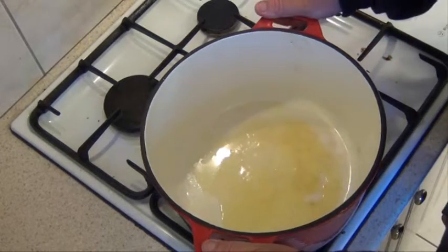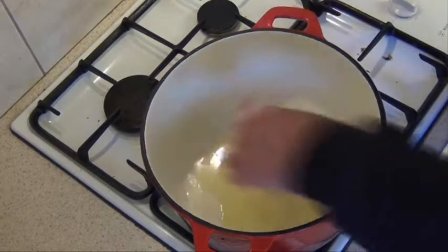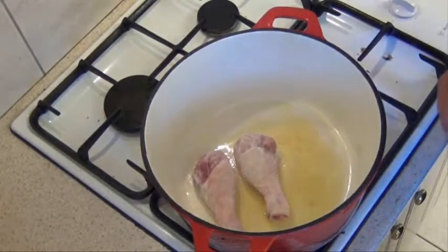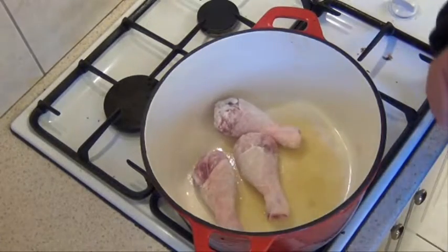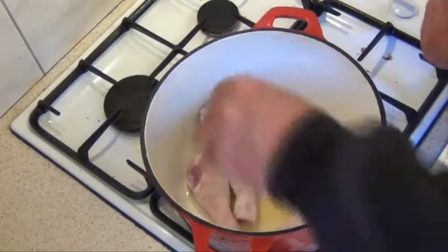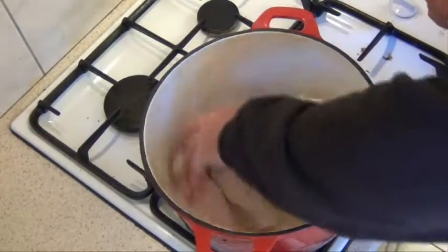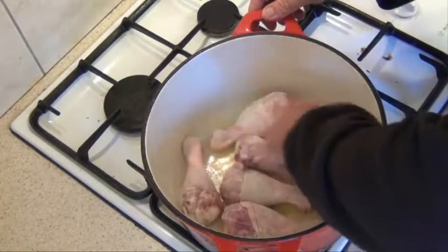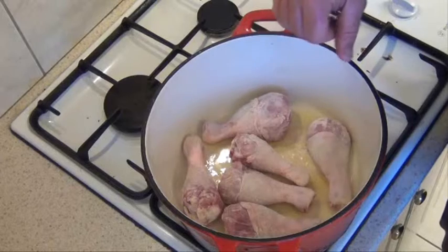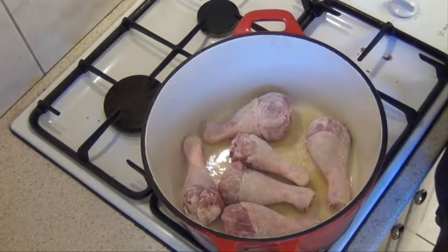Into a nice thick base pan, I've just added a little bit of olive oil, and I'm going to brown the chicken off in two batches — just to get a nice bit of colour on them, and then we'll take them out of the pan and get the rest of the bits and pieces in there. Just brown them off in two batches until they've got a nice bit of colour on them, and then we'll move on to the next step.